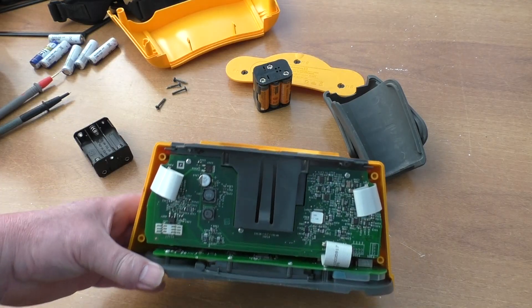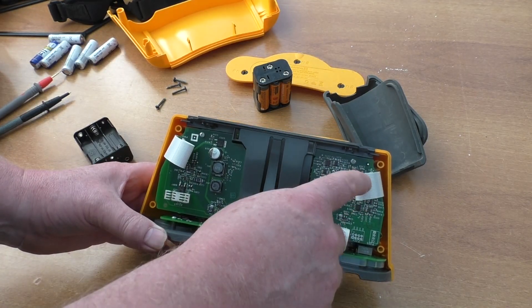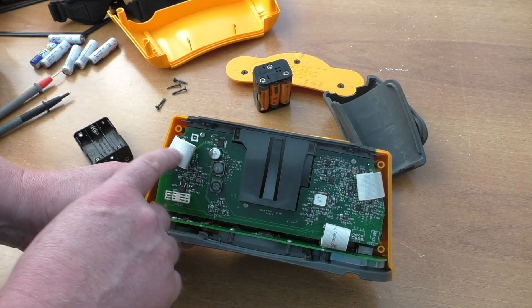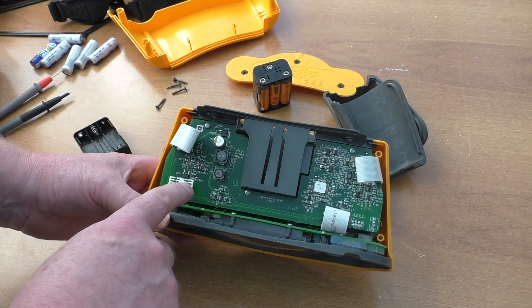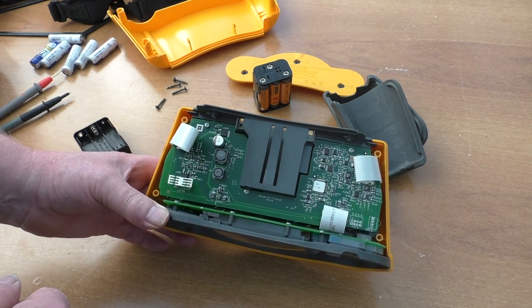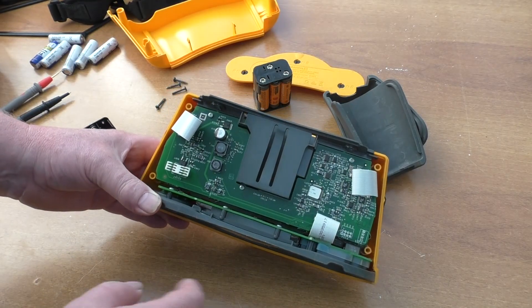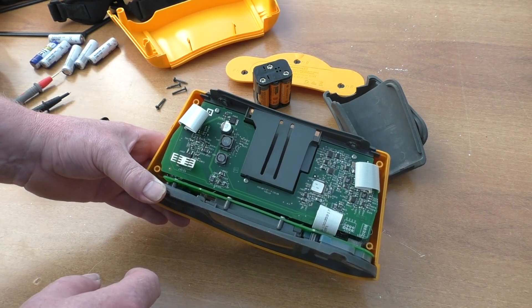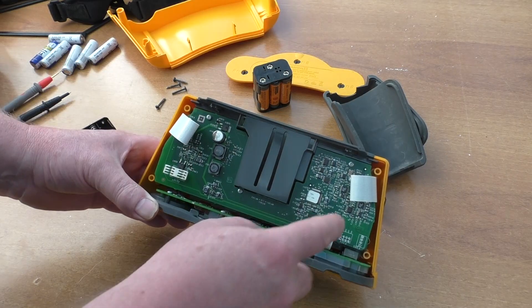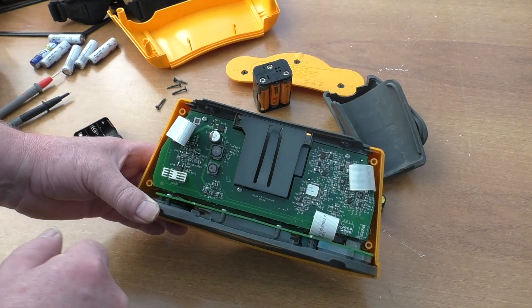The plan of attack is to first clean up all these connectors. There is apparently an onboard fuse somewhere — could be on this board or on the bottom board. We'll clean the connectors up, reconnect them, put it back together, and see if it still works.